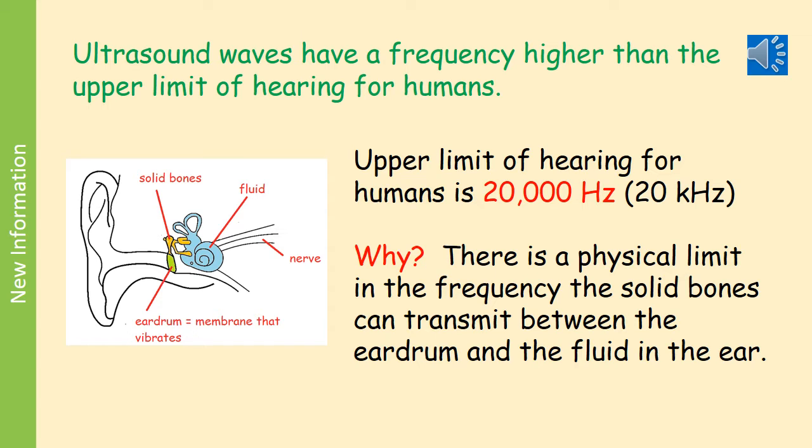Because the bones can't vibrate at over 20,000 Hz, we cannot hear sounds above 20,000 Hz. Those sounds are called ultrasound because they are beyond — that's 'ultra' meaning beyond — sound.